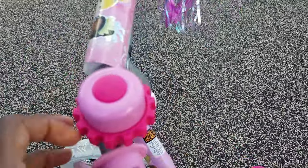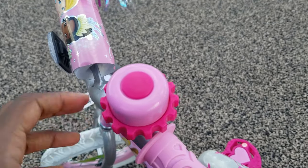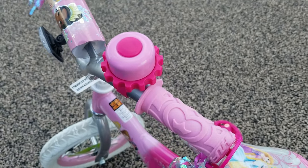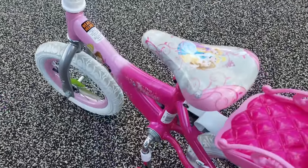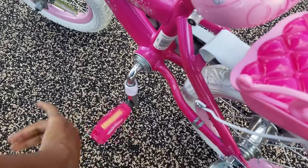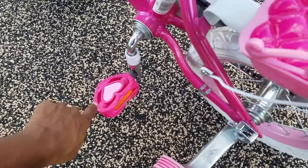Oh, and the bell — I forgot about the little bell. It's the cutest thing ever; you just spin it to create the bell noise. Totally worth it, A-plus bike. We really, really love it. She just has to learn how to use the back-pedal brake.